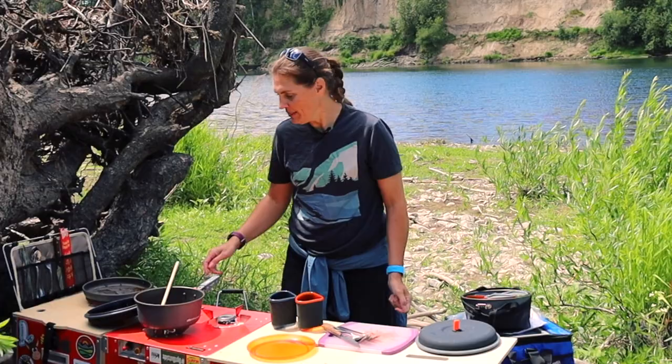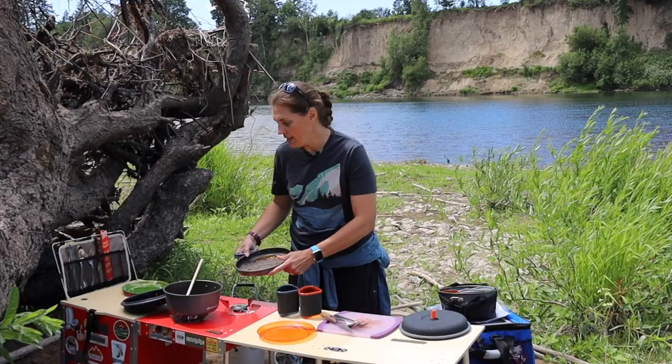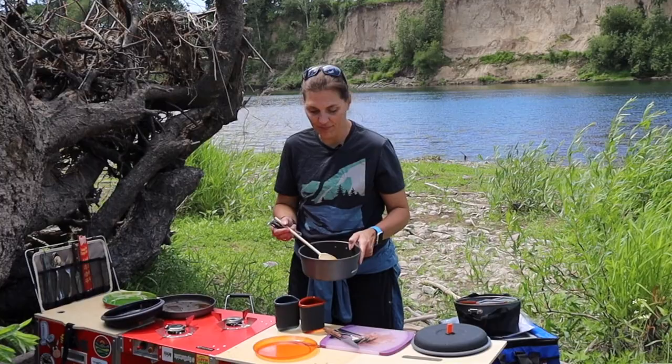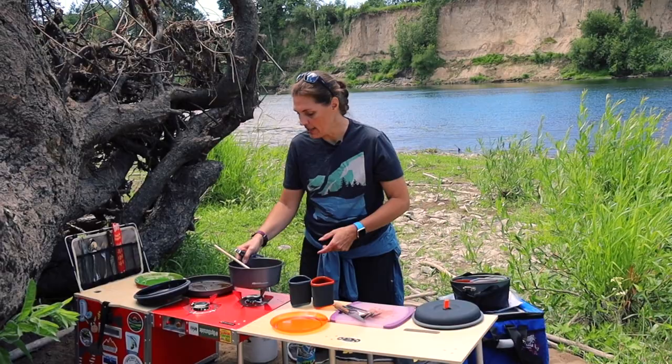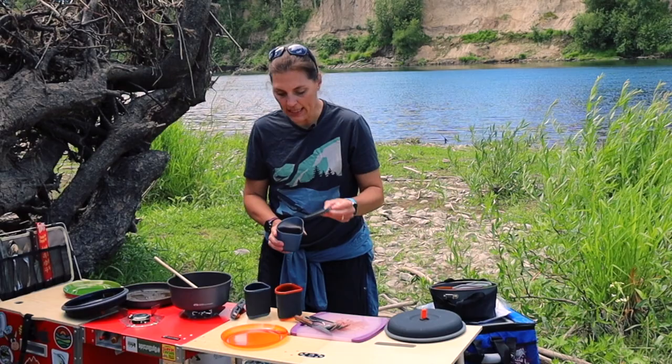The pans themselves are really lightweight, which is a good and a bad — getting the handle in makes it a little trickier. The pot size: we just used the small pot and it's plenty big; you could cook a bunch of stuff in it. It's two liters, so excellent size. We really like how they fit in your hand well, but I did notice that the lids that it comes with only fit on the ones that have the lining, so just keep that in mind.